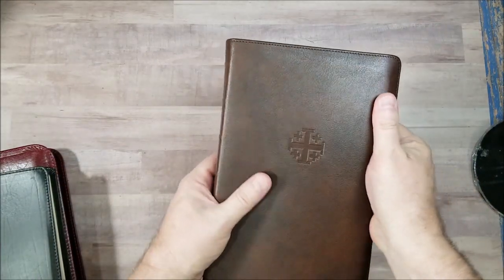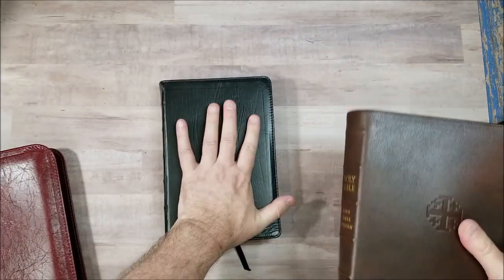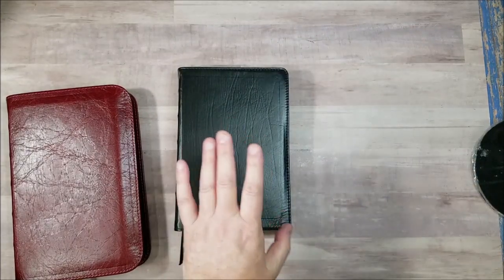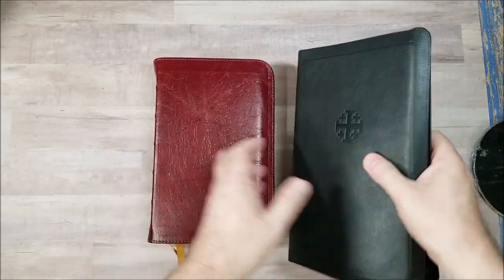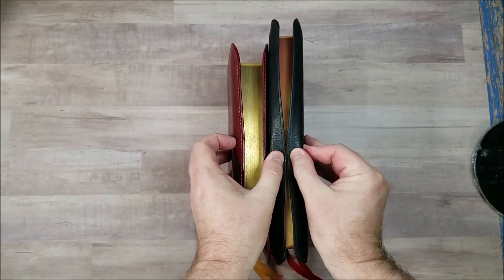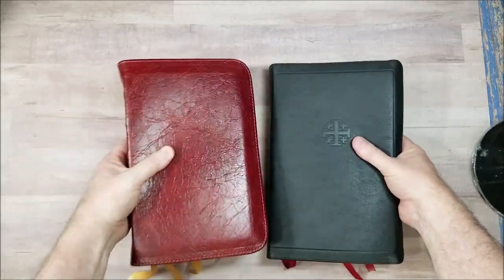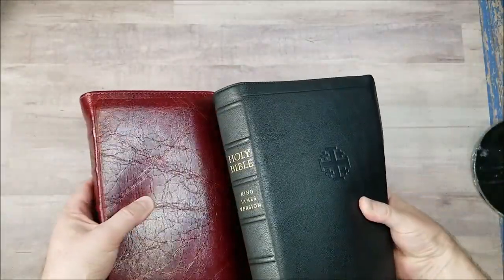I'd love to see Church Bible Publishers with a leather more along the Schuyler quality. The ironed calfskin is my least favorite cover from Church Bible Publishers, with the Water Buffalo being my favorite. My next favorite is lambskin or cowhide — I don't have the cowhide to compare, but I do like the lambskin. And then the next one is the Full Yap Canterbury. It does touch, and this overlaps — this is a larger yap, but it does overlap. That's bigger than what it needs to be really, but it's nice.